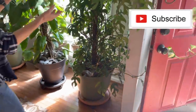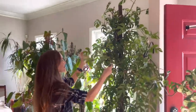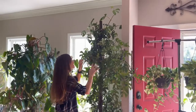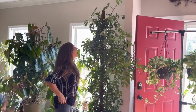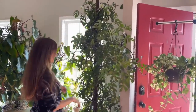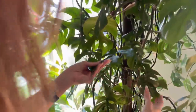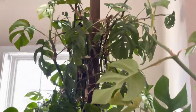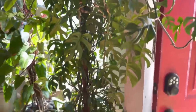My Rhaphidophora Tetrasperma is just hard to keep up with because of his growth rate, so right now he's just falling all over the place. I have to propagate again and trim him, or fasten him to the pole. I think he might need water too.